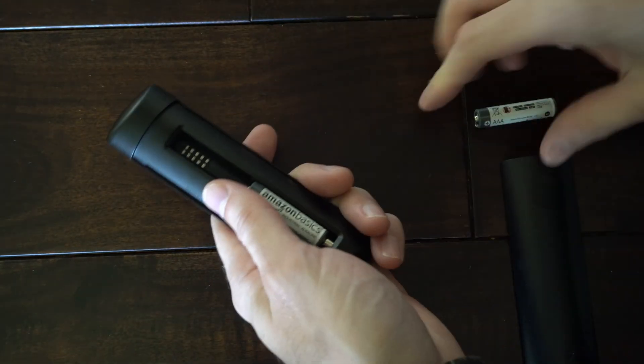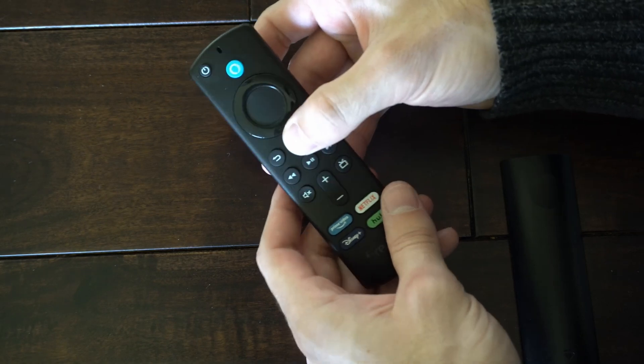Let's put the batteries back in and then we can try the remote and see if it's working from here.